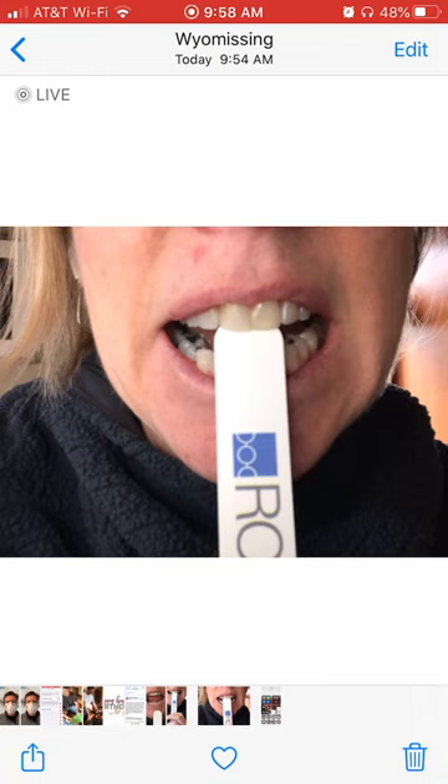As soon as they're in front of the lower teeth, you won't need to do this anymore. So don't hesitate to text me back if you have any questions.